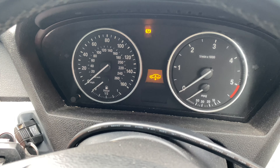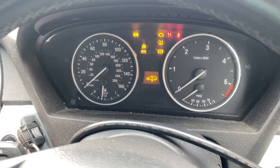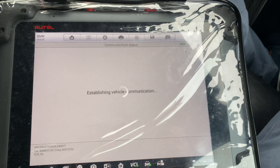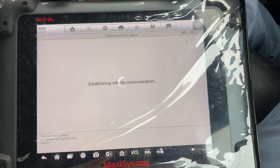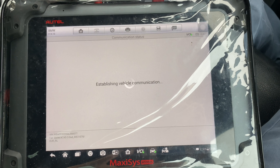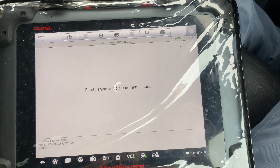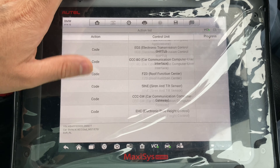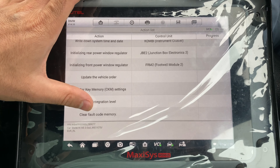We're going to turn the ignition on — there we go. Yes, we're doing as it says. It's going to do them one by one, and this is where the 44 minutes, plus or minus, will take place.